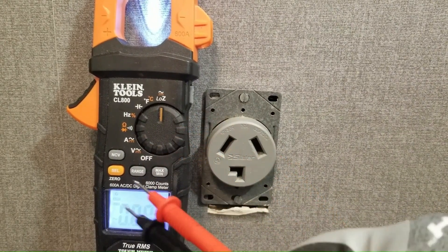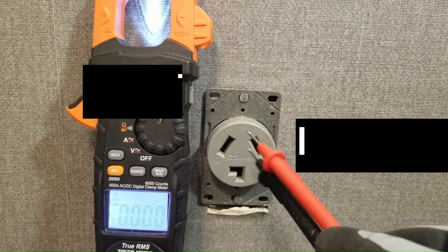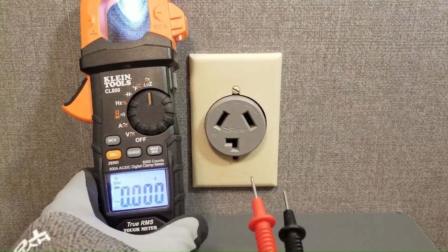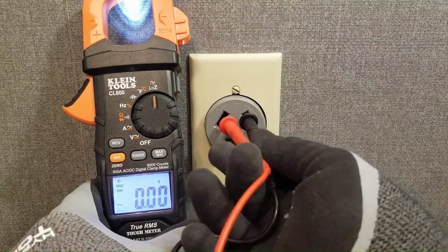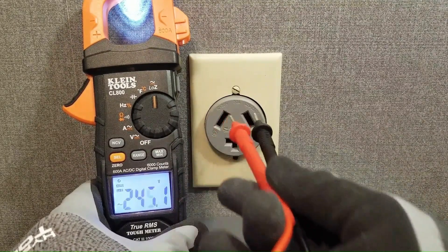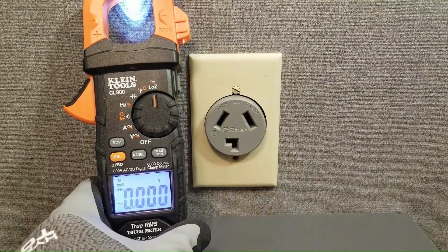Next I'll demonstrate a similar case but where the outlet has a compromised neutral. Like with the previous case I would test from L1 to L2 to confirm the presence of 240 volts — and yes that's the case. We know that L1 and L2 are solid as far as the low Z-meter is concerned.